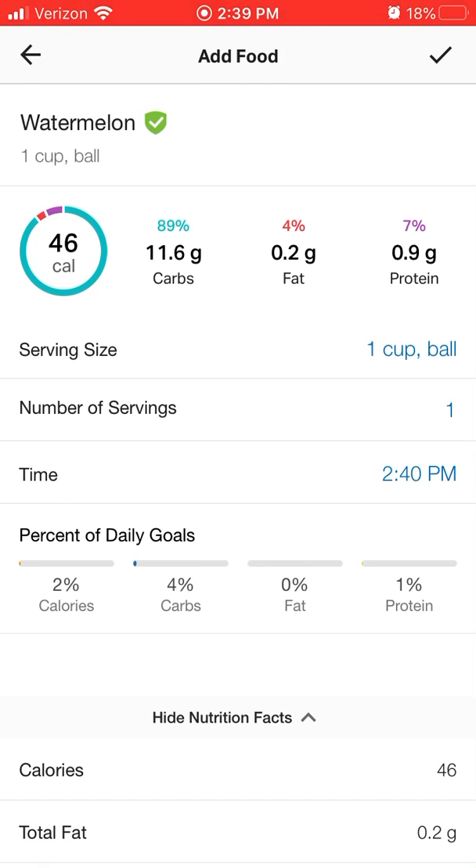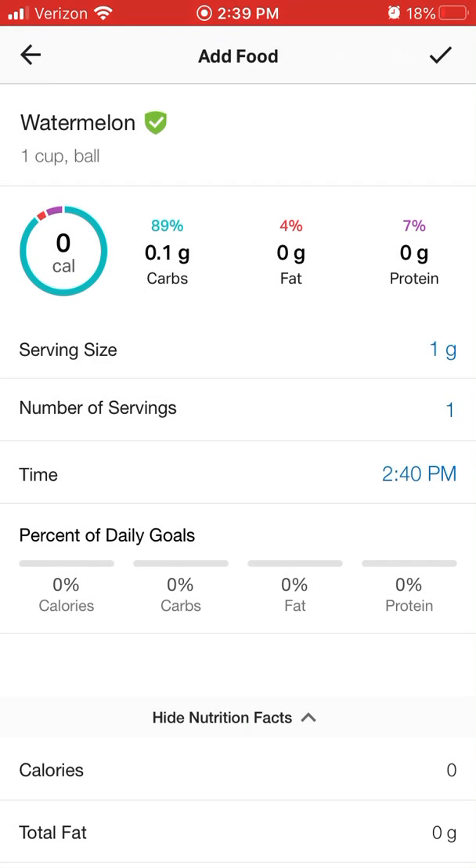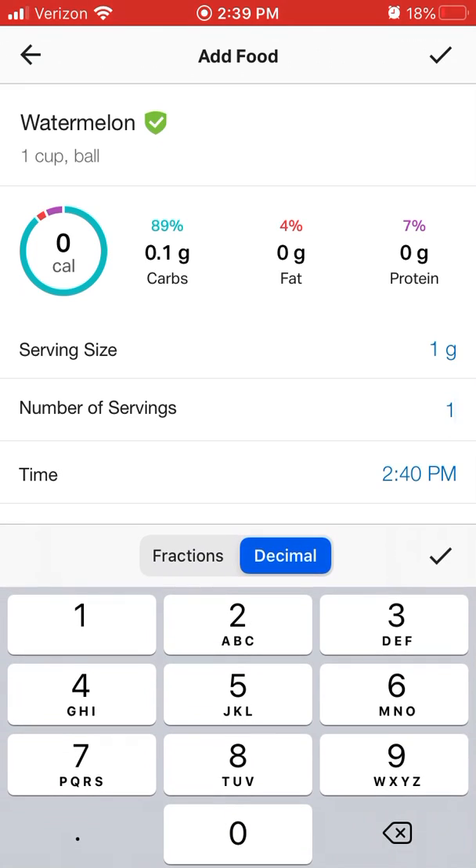So one cup ball — we don't exactly know how large that is — so we're going to click that and make it into grams. The serving size is one gram, so now I can search for it by weight. Using your food scale, you can weigh out your watermelon. Let's say that watermelon weighed out at 150 grams.